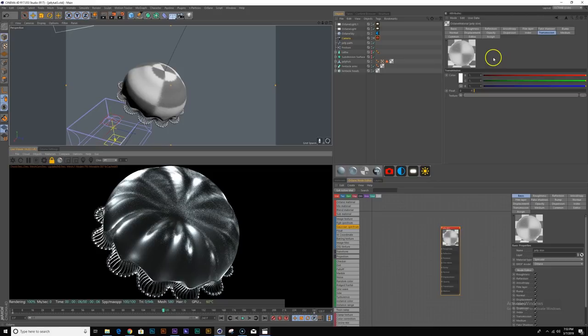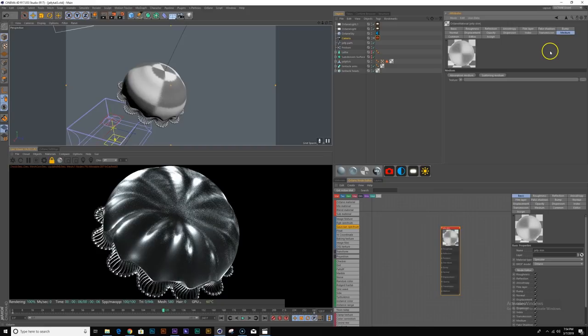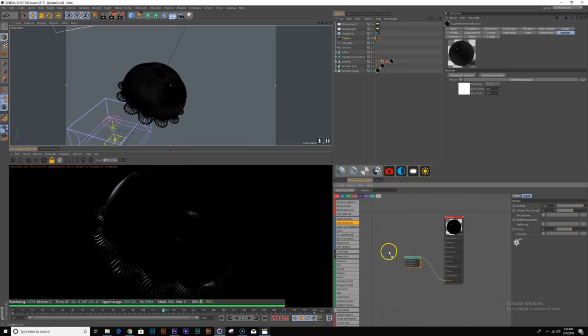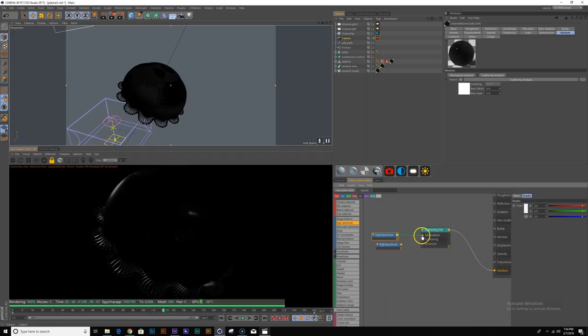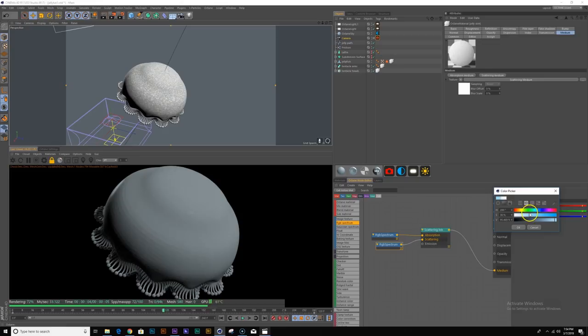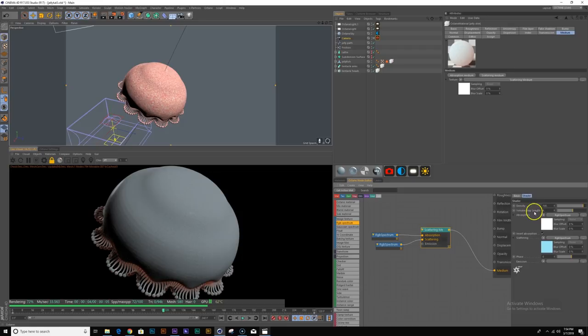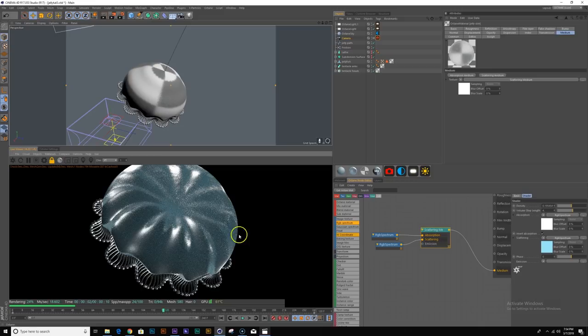Here's where the magic happens — in the medium you want to create a scattering medium node. I'll add two RGB spectrum nodes and pipe them into the absorption and scattering options. For absorption I'll turn the RGB spectrum all the way to 100 white. For scattering this controls what color your jellyfish will be — I'm going to create a light bluish color. The density value is key — if I turn this way down it starts to look a lot more translucent.